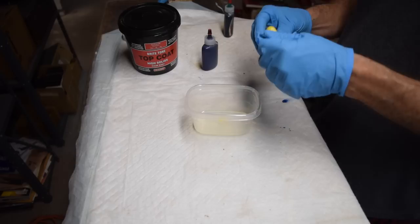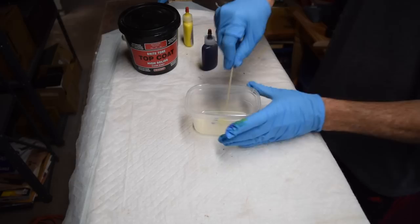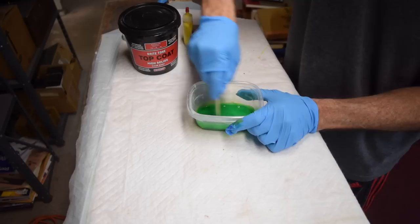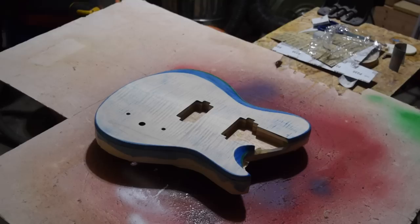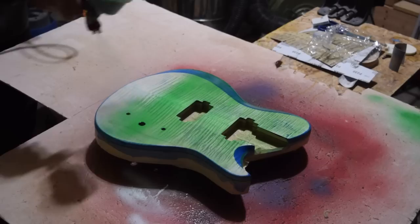The second color is mixed up basically the same way as the first — about an ounce of Crystal Lac Bright Tone Instrument Finish, then a few drops of yellow Kraftnik pigment and a few drops of green Kraftnik pigment. I mix those up and test on scrap to check the color. Rather than wiping this one on like I did the blue, I'm going to spray it on. I sprayed the first coat fairly lightly since I wasn't sure how many coats I'd need.